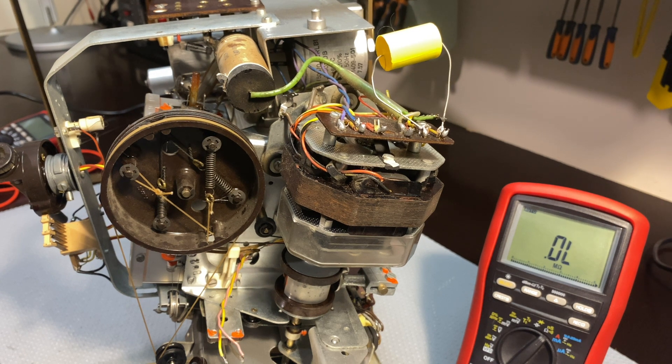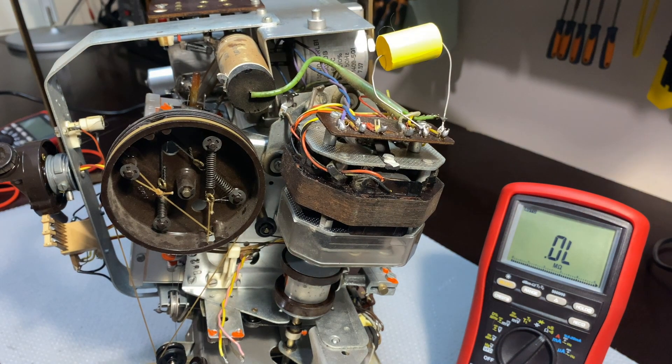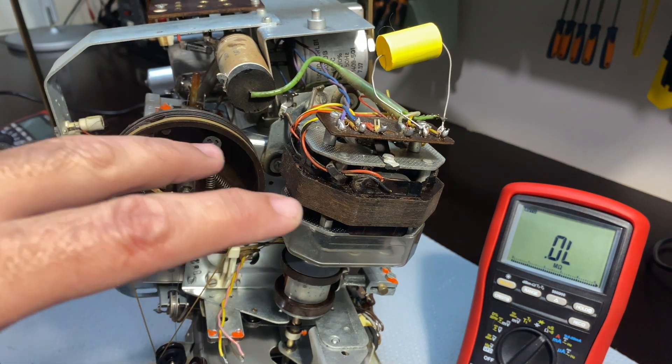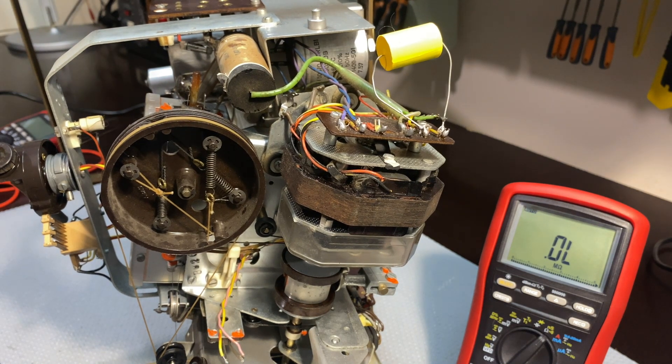Hi there, welcome back to the Breisgau saga. This time we're going to attack the elephant in the room. This is the motor assembly for the auto tuning, and what we've established is that when we activate the tuning on the front it tries — it's sort of trying to move — but something's stopping it. I seem to remember this is exactly what I had when I did the Freiburg.